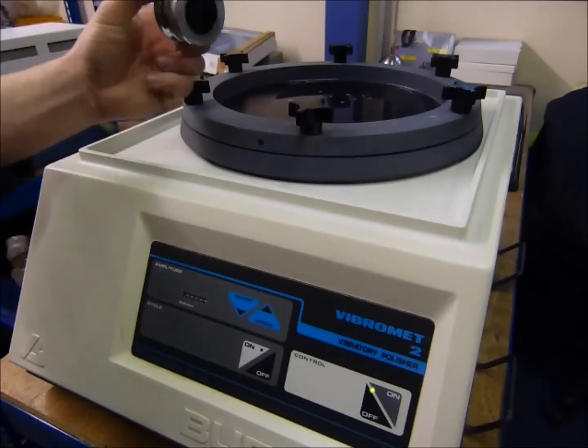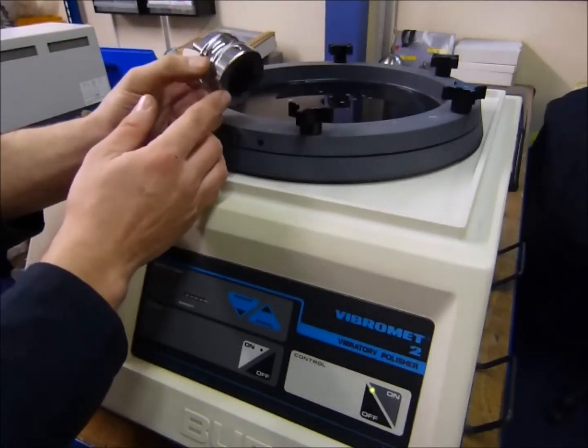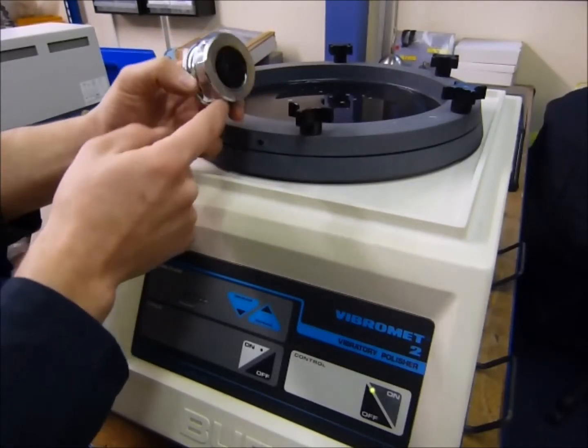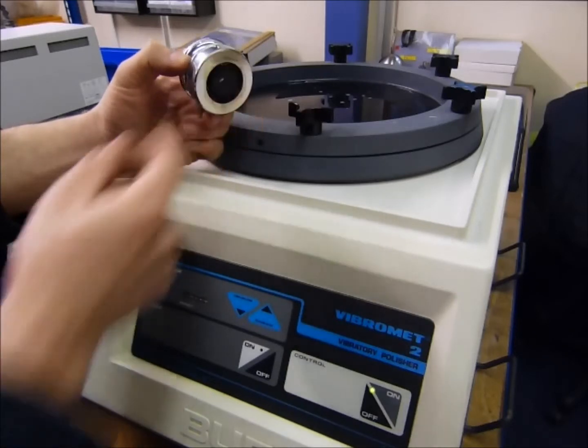You mount the samples in the sample holders. You can get many different sizes to suit your sample or specimen — very easy to screw in and clamp them in place.